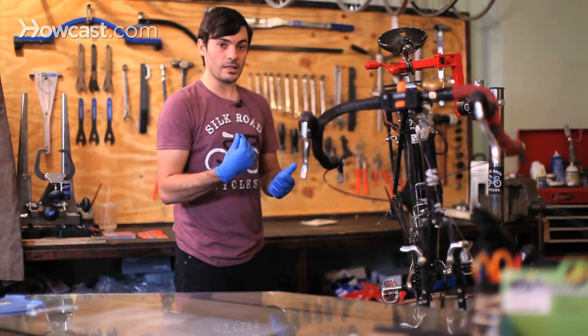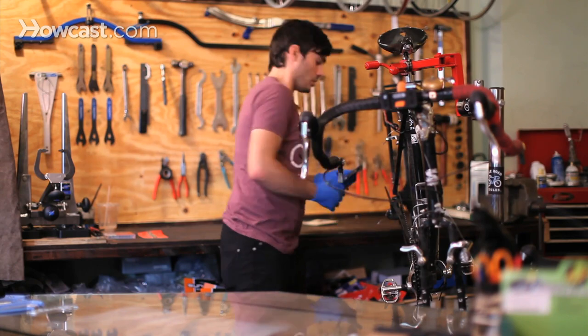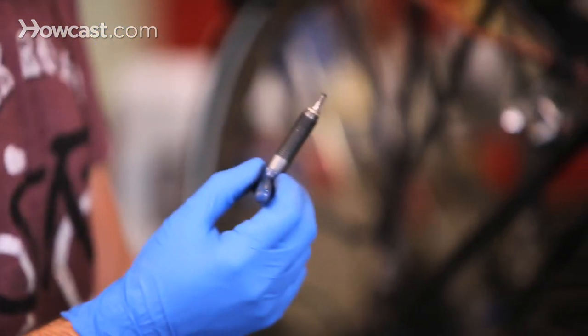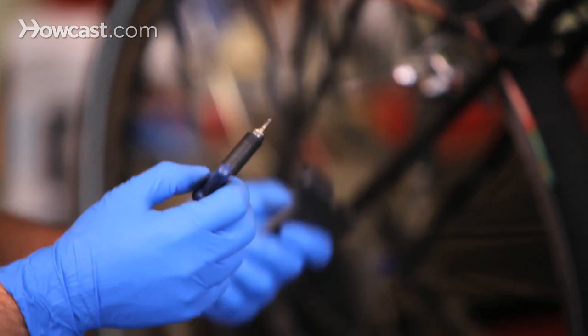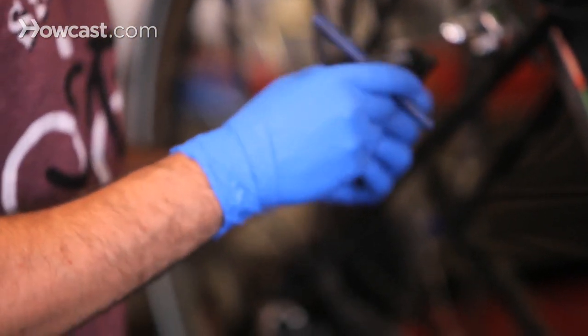Now that we've checked the chain and confirmed it needs replacement, we're going to use a chain tool, which they all look pretty similar. Basically, a chain tool has a pin that pushes the rivet on the chain through and out so you can release the chain. It's also used for installing a chain on some chains.